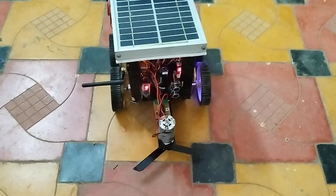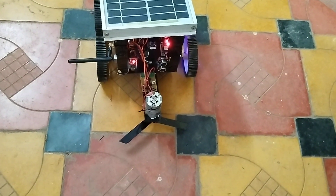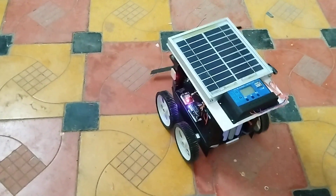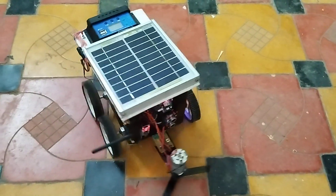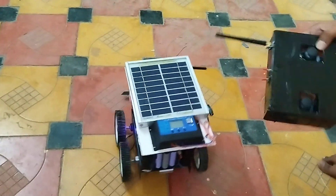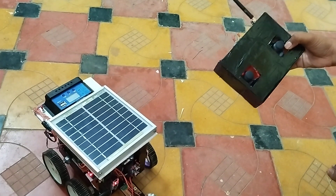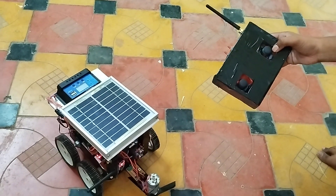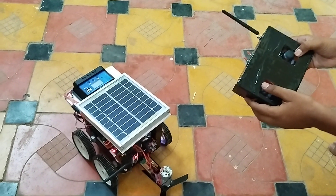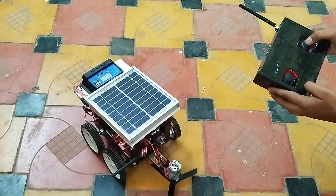The vehicle also has an ultrasonic sensor which acts as an obstacle avoidance system. If an obstacle is found, you can see the rover reacting. There was no radio signal, which is why it was behaving that way. Once I turn it on, you can see the radio signal is found and the device has been brought into a stable condition.